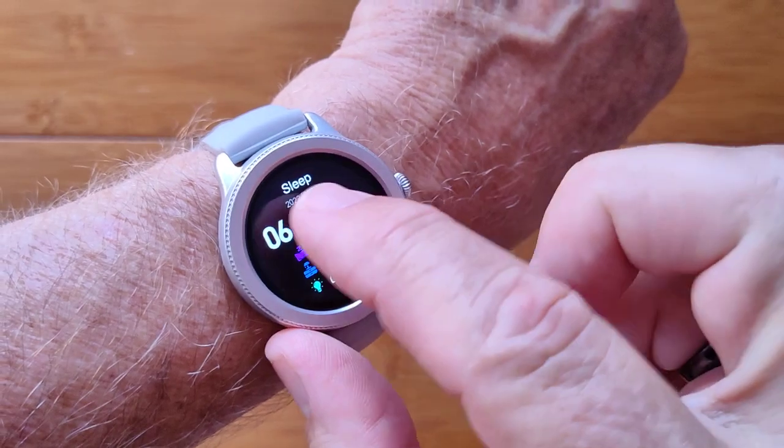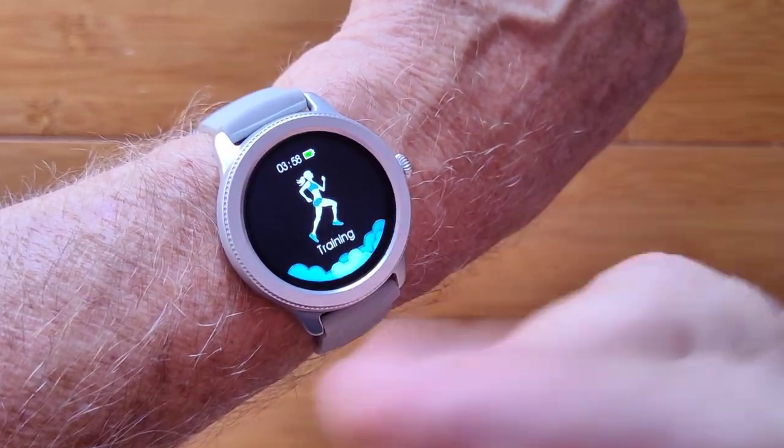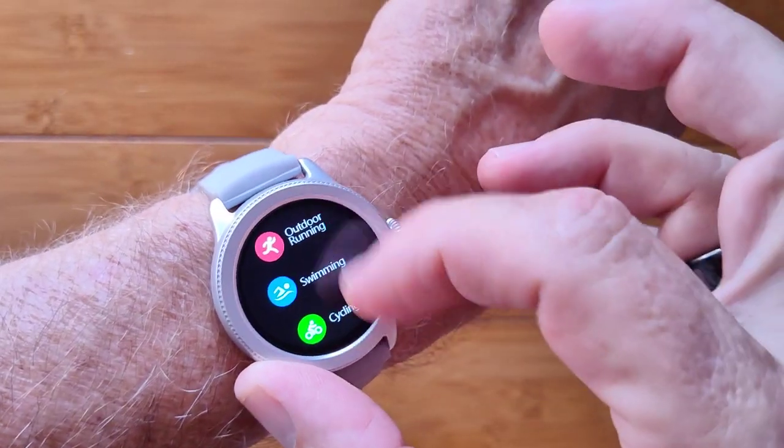You have last night's sleep time available in here. It shows you your total hours and then the breakdown of your sleep as well, and you have some training options in here for walking, running, cycling, and things like that.